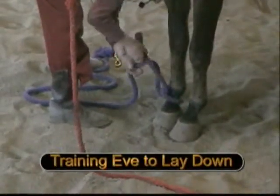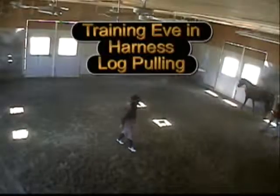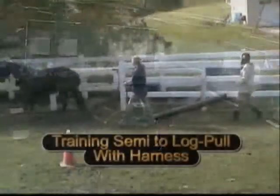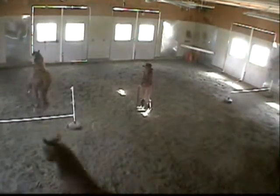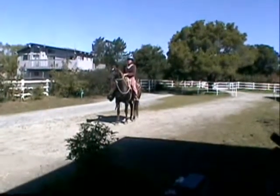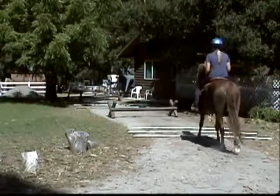Training Eve to work over her horse haunches with a motor cow simulator. Training Eve to lay down. Training Eve to harness-pull a log. Training Semi to harness-pull a log on turf. Jumping at liberty. Making our Morgan horses our partners. Training Eve on a cow roping simulator.